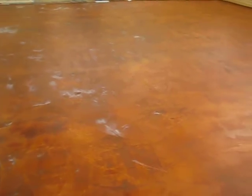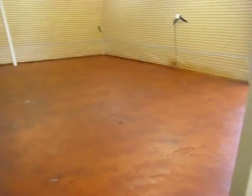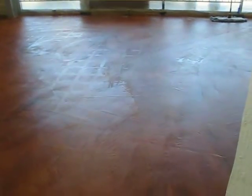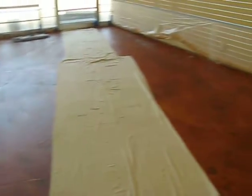This is a concrete stained floor before we put a sealer on it. It's got a little bit of chalky spots to it — it's called effervescence. I'm going to put three coats of sealer on it.